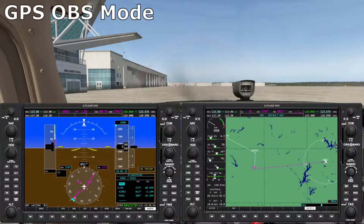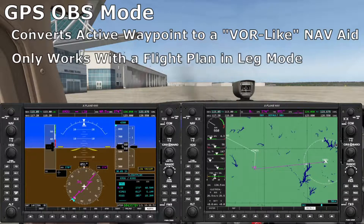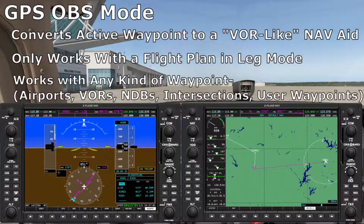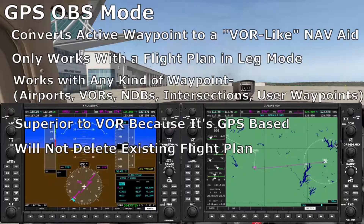This brings us to the final GPS mode: OBS mode. OBS converts the active waypoint into a VOR-like navaid. This mode is very handy for getting back on course after dodging weather or for executing a holding pattern. It only works if a flight plan exists in the GPS and you're currently in leg mode. OBS mode works with any kind of waypoint — VORs, intersections, airports, user-defined waypoints — anything. It's a far superior way to navigate VORs because it uses GPS, there are no frequencies to deal with, and unlike direct-to mode, OBS will not delete your flight plan.